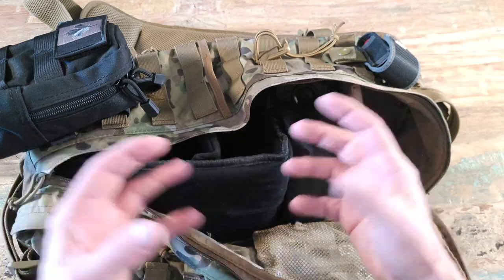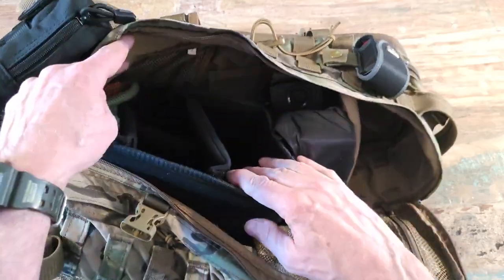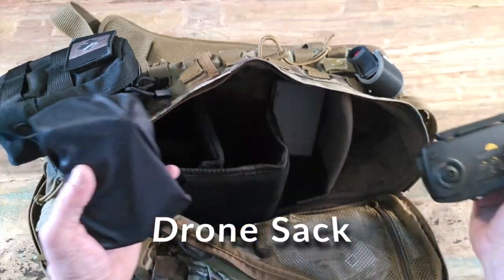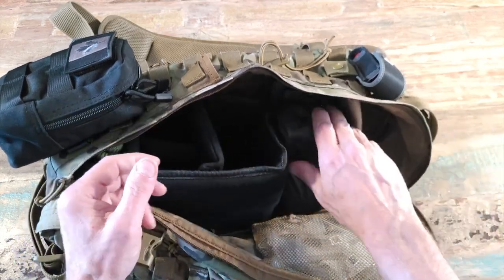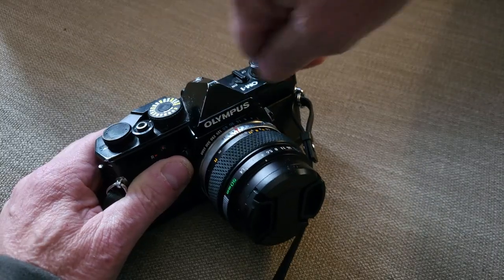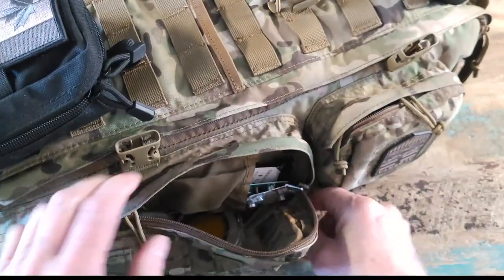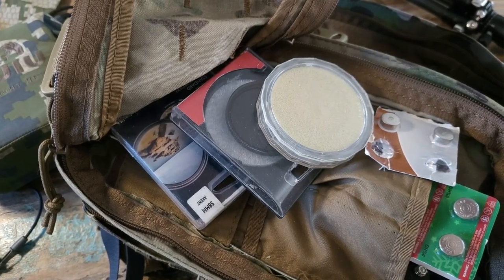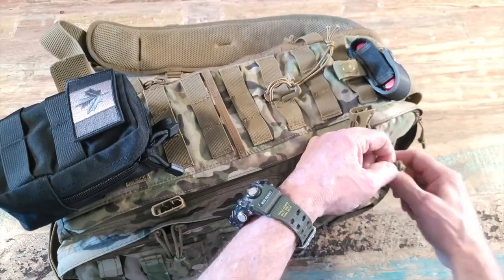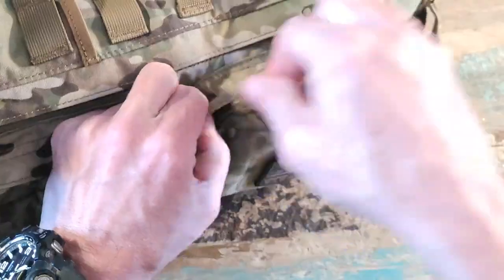Once I've got my camera out with the 28mm or 50mm on it, I just stick it back in here so I can grab it easily. Everything stays secure and doesn't bang around. My drone is in the sleeve and battery packs are in the back — it all fits perfectly. I can slide the whole pack around to the front, grab what I need, and get to work. The side packs hold filters, batteries, and whatever else I need. I've also got film storage in here.